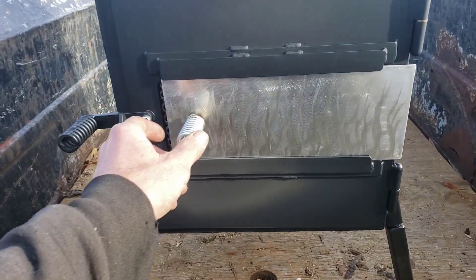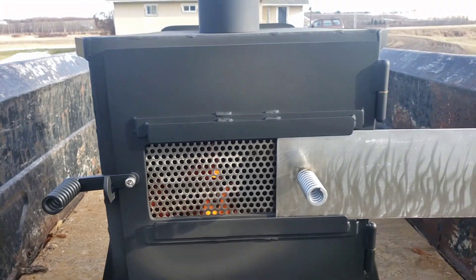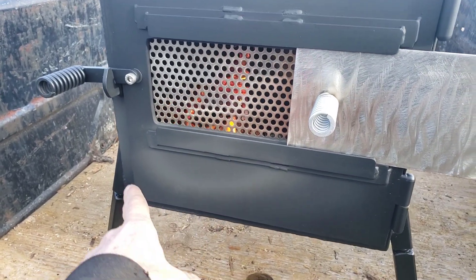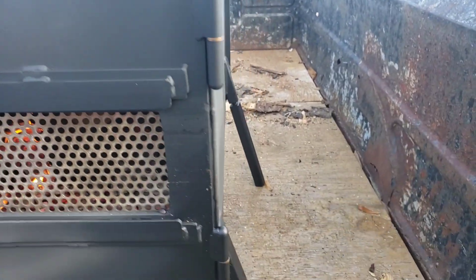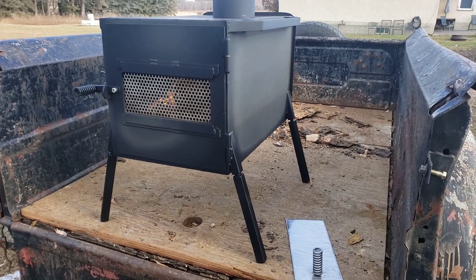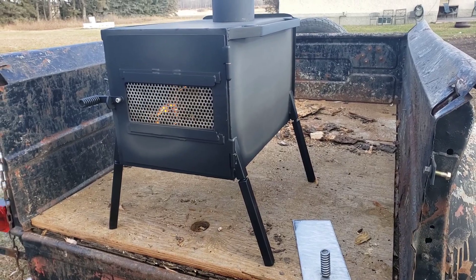One more little touch — that closes the damper right off, and that lights her back up. Right now I'm just trying to get maximum temperature out of it. You can see how the paint's kind of starting to cure along there. I'll pull that right out. I'm going to let this fire burn out, fold her up, and we'll ship this baby.